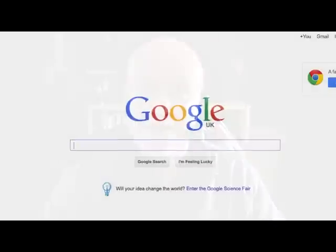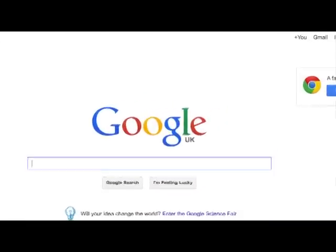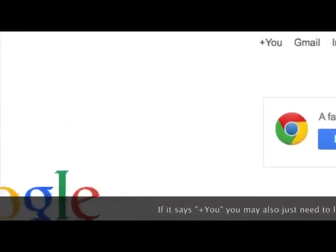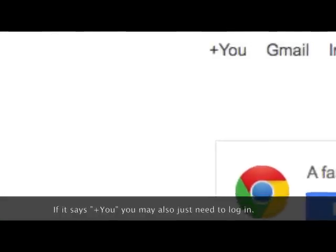You're also going to need a Google login, and you may already have one. To find out if you have, just Google Google — go to the homepage and have a look at the top right-hand corner. If it says "plus you" then you don't have one, and you just need to follow the instructions — it's free and easy to set up. If it says "plus your first name", then you already have one.